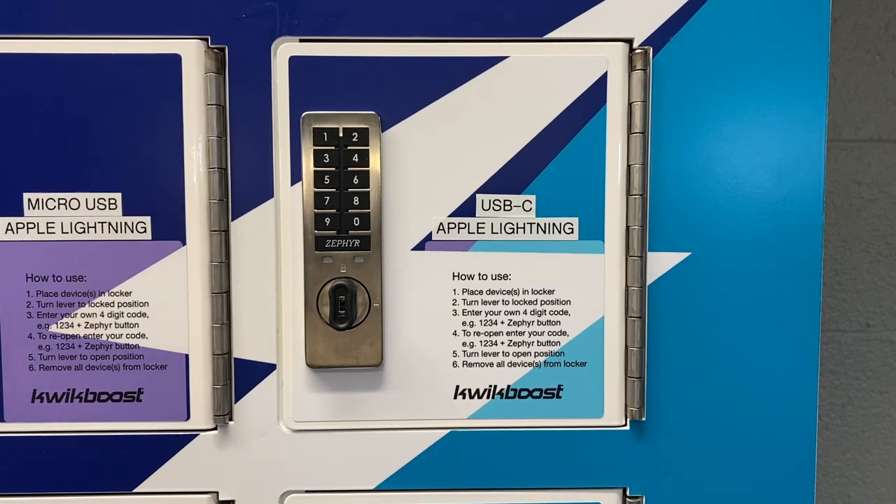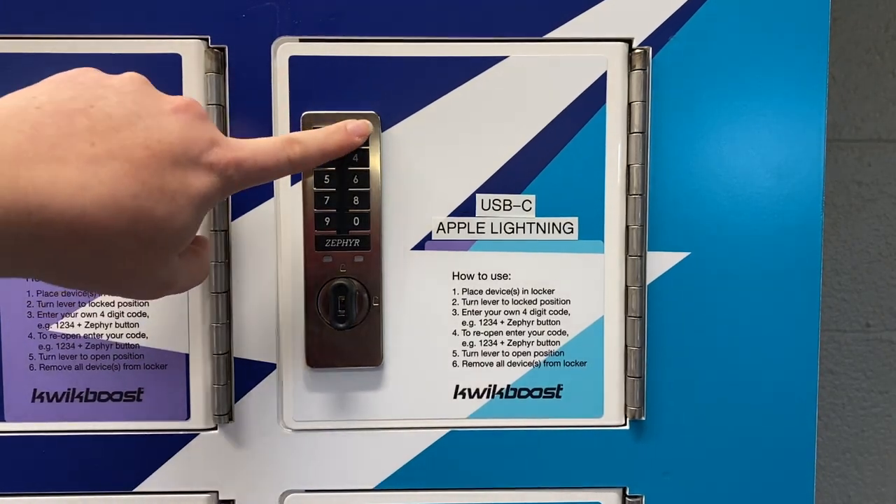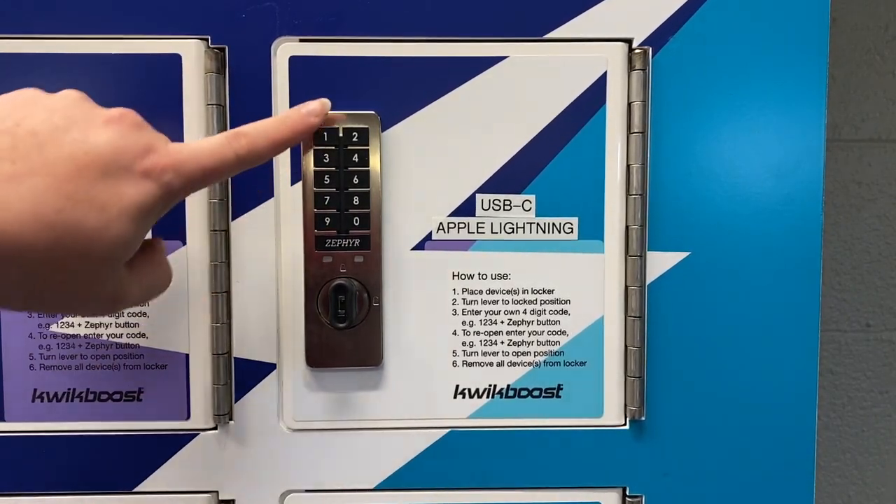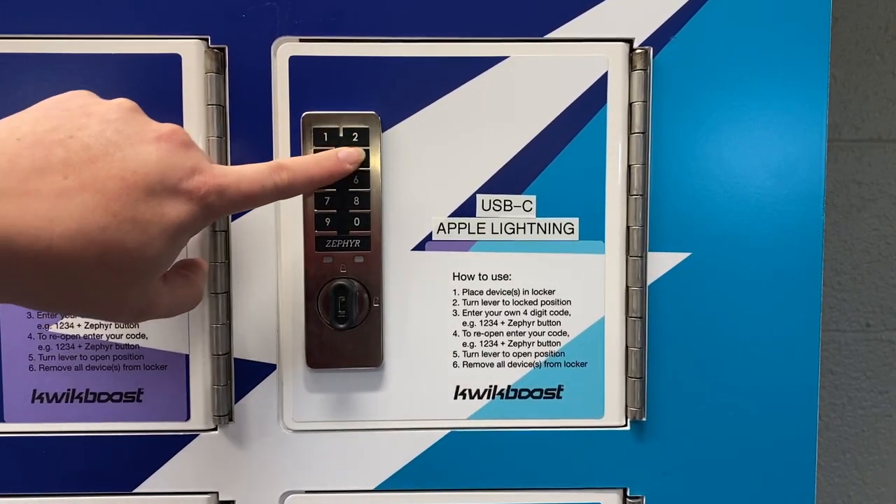To reopen the locker, enter your own four-digit code and then press the Zephyr button. Once the green light turns on to show the correct code has been entered, you can turn the knob to unlock.